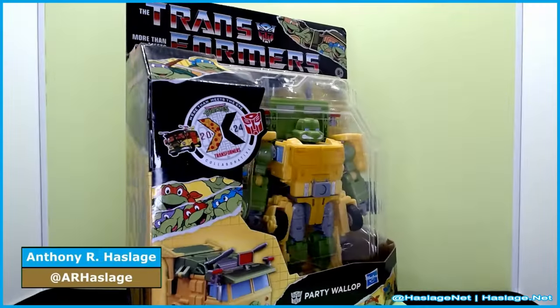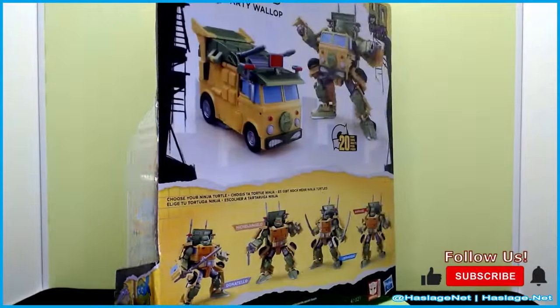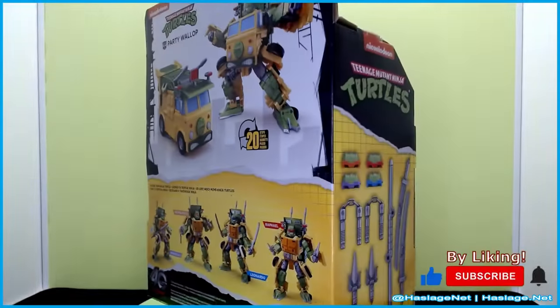Hey collectors, Anthony from MastersNet here, and today we're taking a look at the Teenage Mutant Ninja Turtles crossover with Transformers.